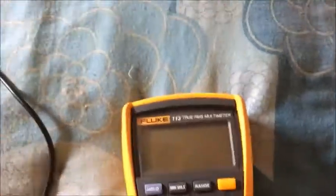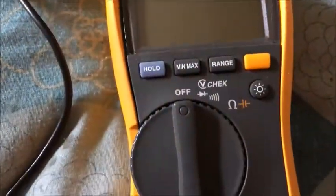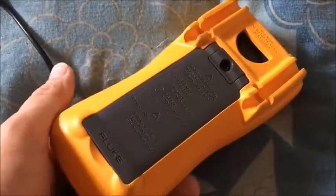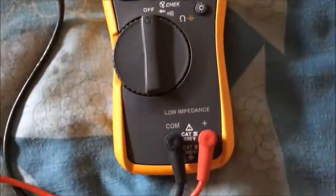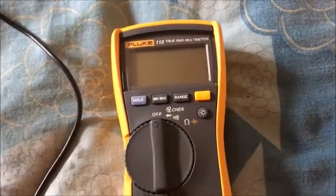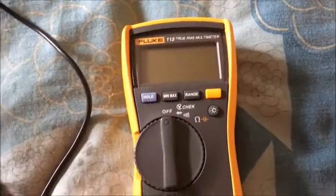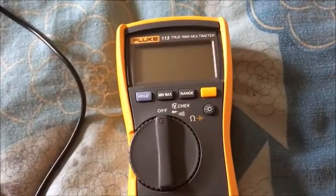I've just got this in the post today - Fluke 113 True RMS. It's very basic. I'm not really that interested in it to be honest, but something came up on eBay that you can't use and this one came up. I think I paid 27 quid for it, not including postage which was about £2.90. So less than 30 quid all in, which is pretty good - worth a look and I'm quite surprised really.